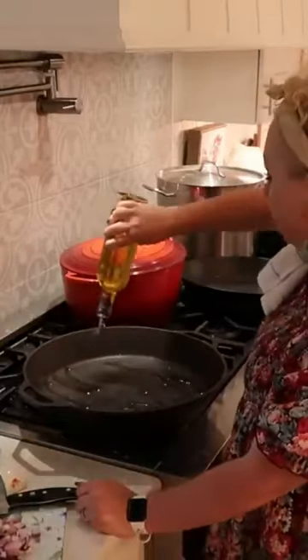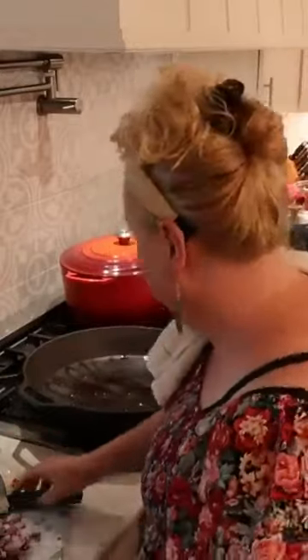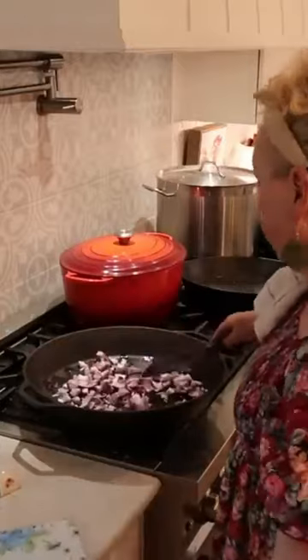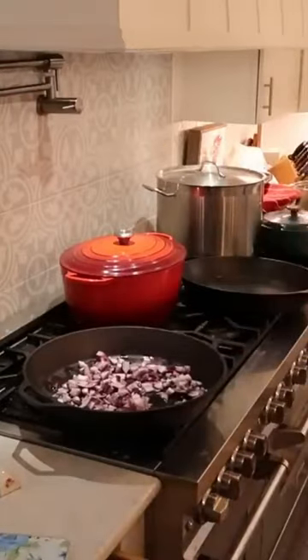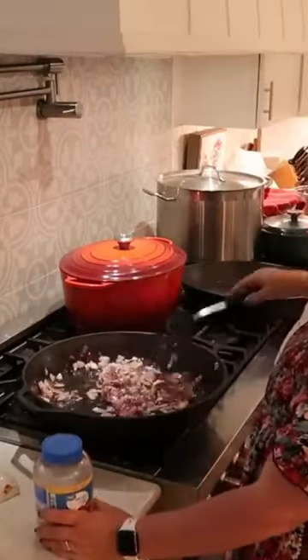I'm sauteing the onions now, and then we're going to add in the many pounds of already cooked ground beef and our other ingredients from there. I also just dropped in some already minced garlic, and we're sauteing those up in the 17-inch Lodge cast iron pan on the Mega Mama stove.